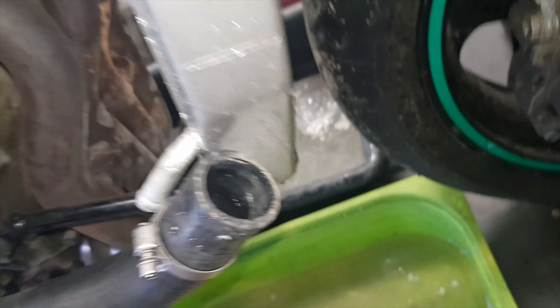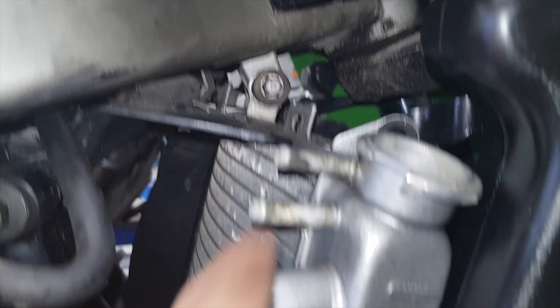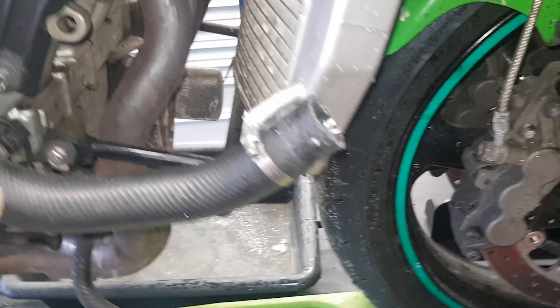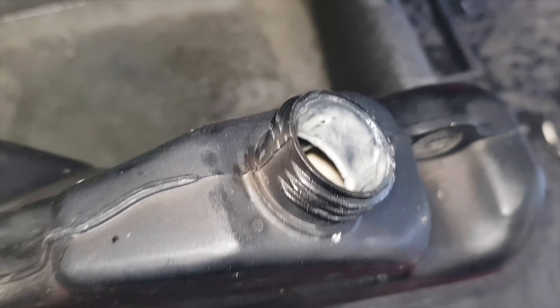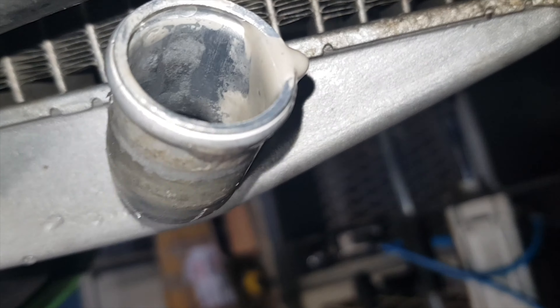Maintenant on a des durites partout. On va démonter ça là-bas pour enlever le radiateur. On a une durite d'ici, une de l'autre côté, et des clips ici. On va démonter tout ça pour sortir le radiateur, parce que de toute façon il va falloir le passer au karcher pour le nettoyer. Les durites sont toutes pleines de merde. Si on regarde dans le vase d'expansion, il y a une belle mayonnaise dégueulasse au fond. Toute la partie basse du radiateur a encore plein d'eau et plein de merde.